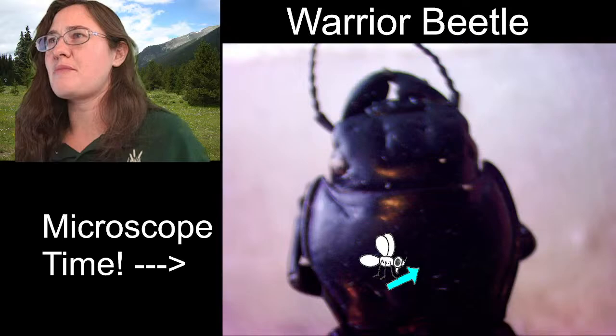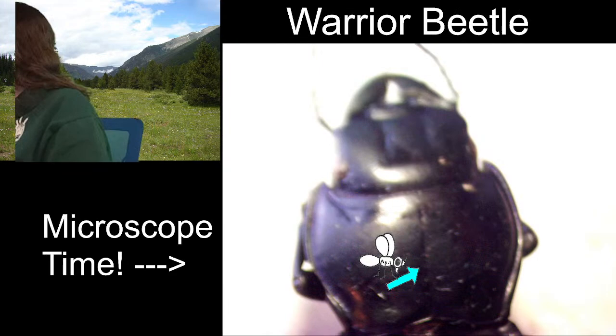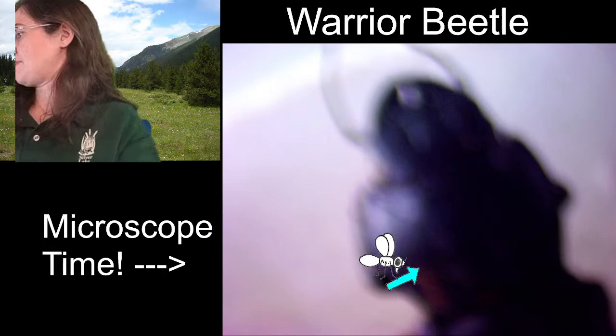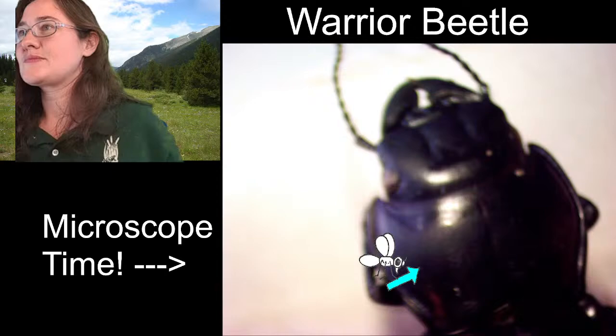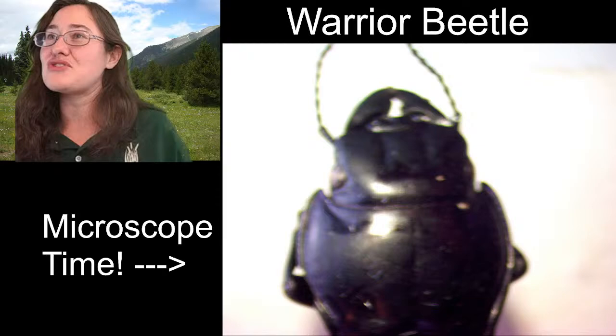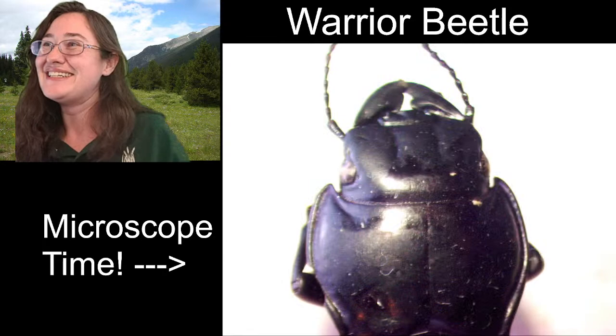This might be one of those guys that looks a little better with less light. Let's see what happens. Excellent! Mandibles! So you were asking if the warrior beetle has a sword. It doesn't really have a sword but I would argue that it does have a weapon.